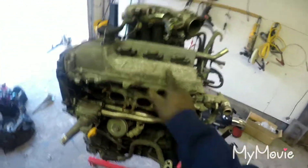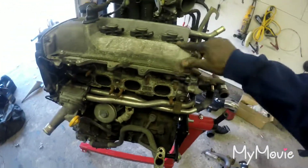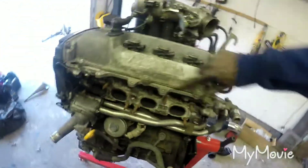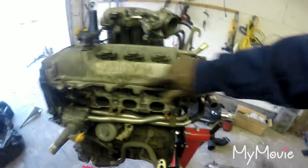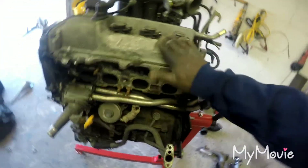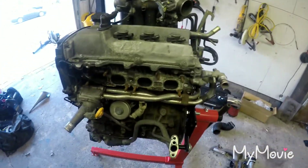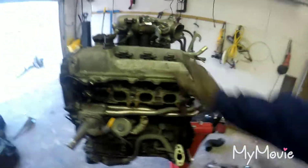You can see the valve cover - you see all the oxidation and stuff like that. This is nothing serious, this is just surface oxidation. I could just take a Scotch-Brite pad and basically clean it up - it's coming off no problem.